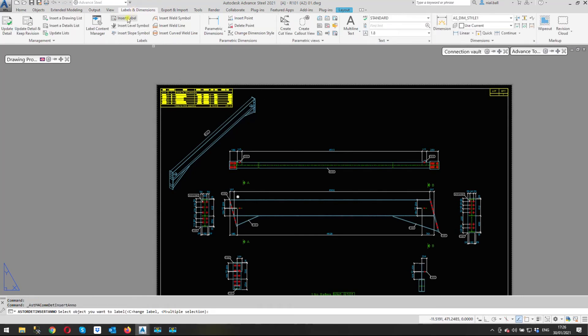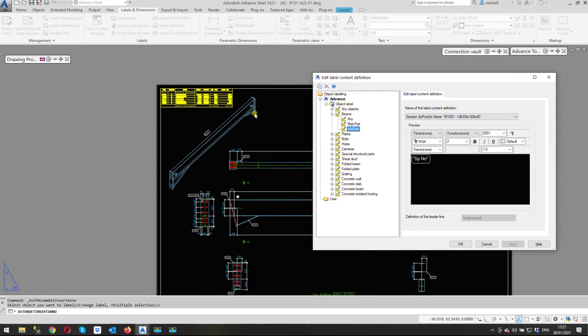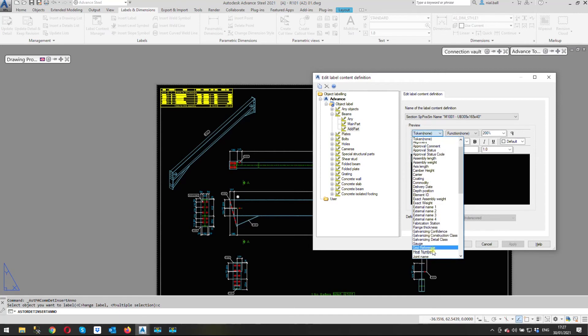Now I'm going to add some labels. We go to 'Insert Labels' and there are two options: change the label or put on multiple selections. Let's change the label first. I've got two types of components to label: plates as additional parts and beams including the haunches. For beams, the main part beam numbers with the assembly number, and the additional beams — the haunches — are numbered with a single part number.